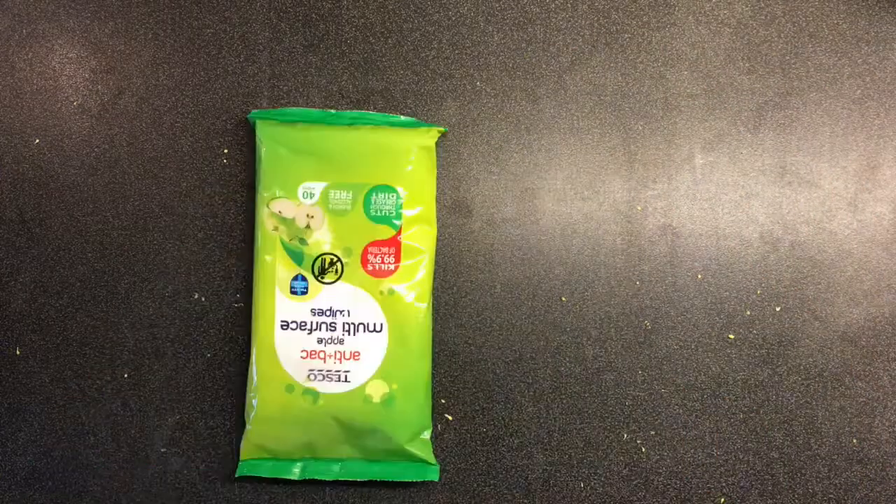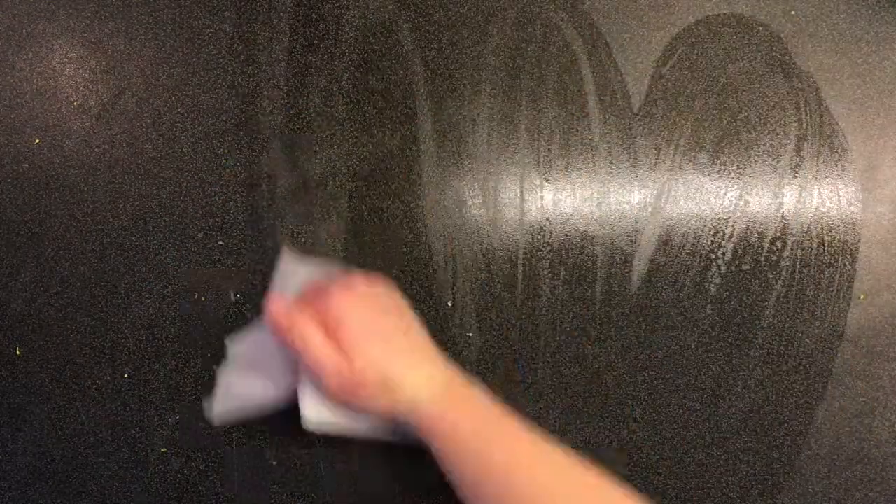Step 6: clean up. Oh my god, please clean up. If you don't, there will be little broccoli nuggets everywhere and they are disgusting when they're dry. Use wipes or paper towels or something, because the broccoli nuggets also get stuck to the sponge and make you want to gag.